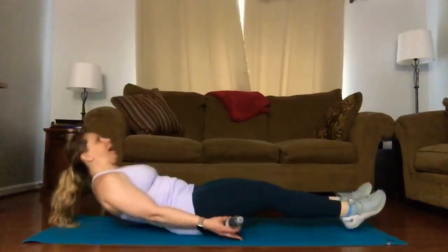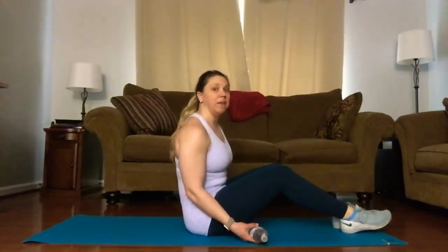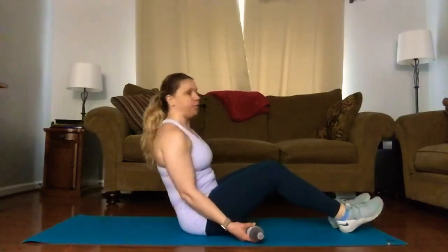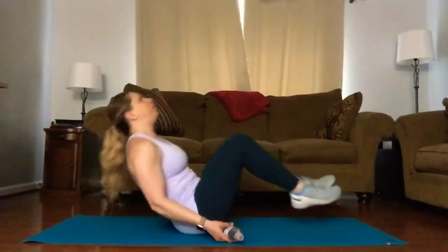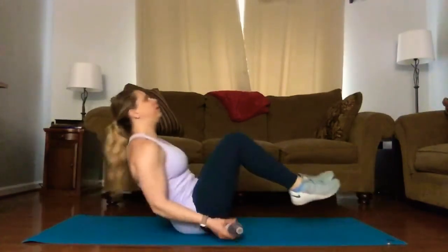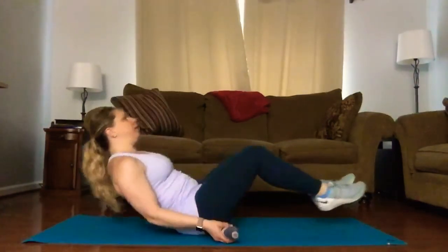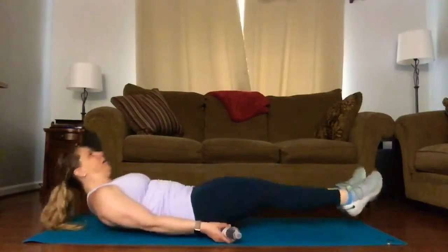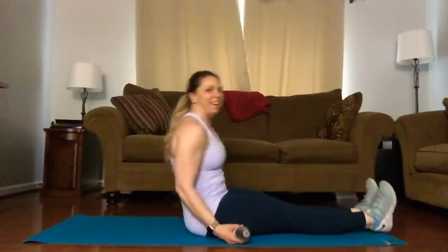We have an arm curl up and down, palms facing up, and then you're going to sit back and bring the knees in. We have 10 reps. Option one: feet on the floor the entire time, or you can join me with legs up, extending your legs out and in. First we start with the arm curl — we'll count the arm curls up and down. Keep breathing. Last one, all the way out, all the way in, arms all the way up and down. Nice job.